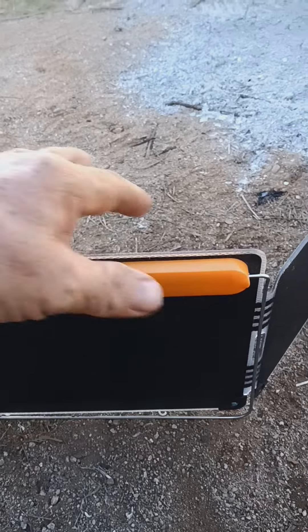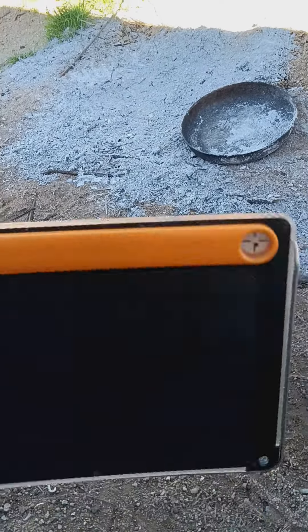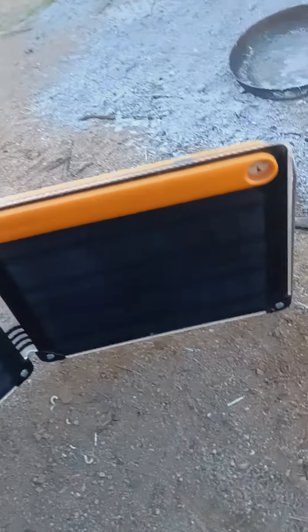I really do appreciate this solar panel, but it's unusable. Anyway guys, bye.